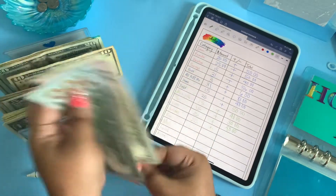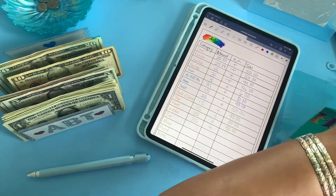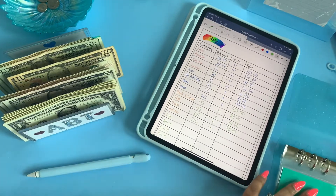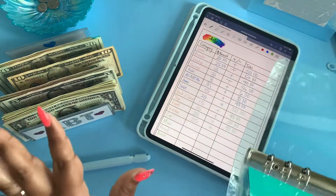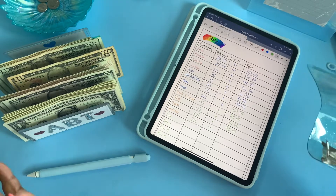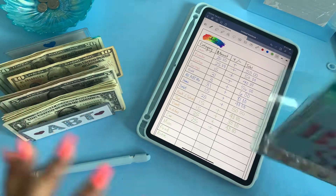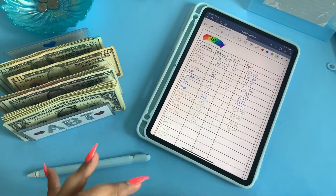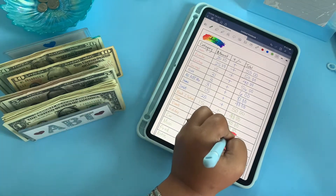We're going to go ahead and do a $20 and a $5, so that's going to be $225. I'm super excited — we do have a holiday coming up, but I won't need any of these funds for it, which is the 4th of July, because we already have plans with other funds. So we'll go ahead and put $225 in holiday.